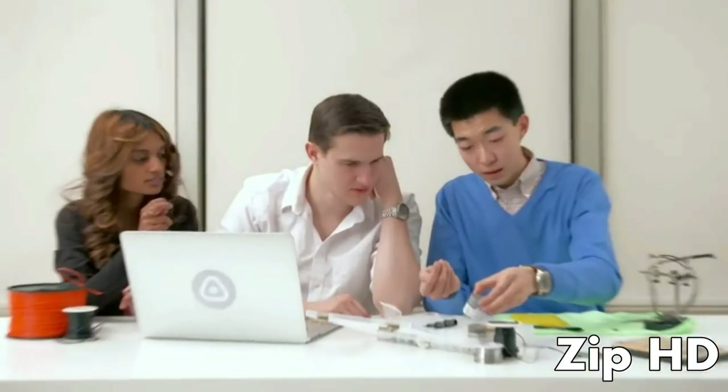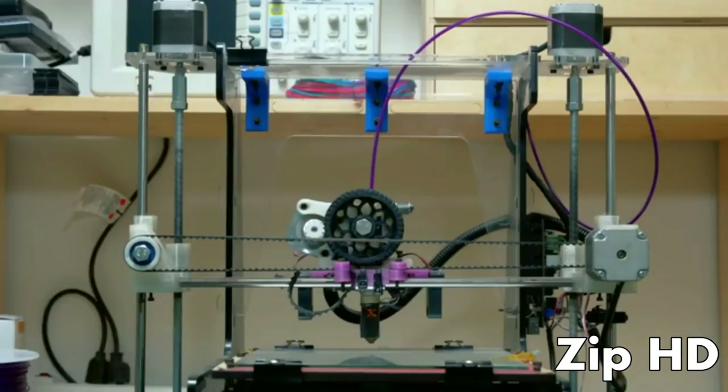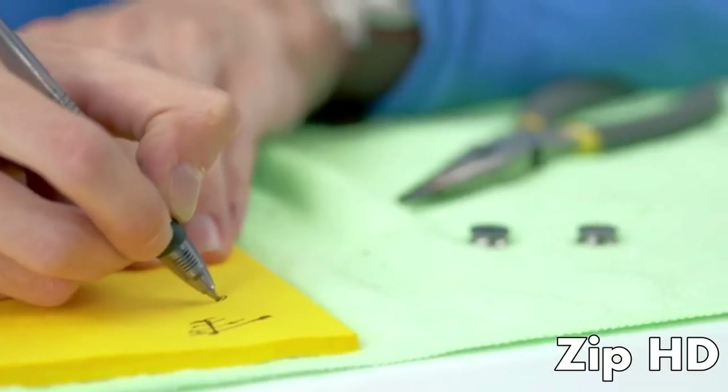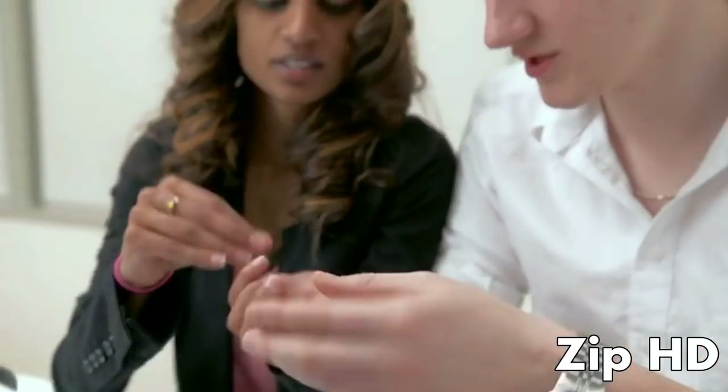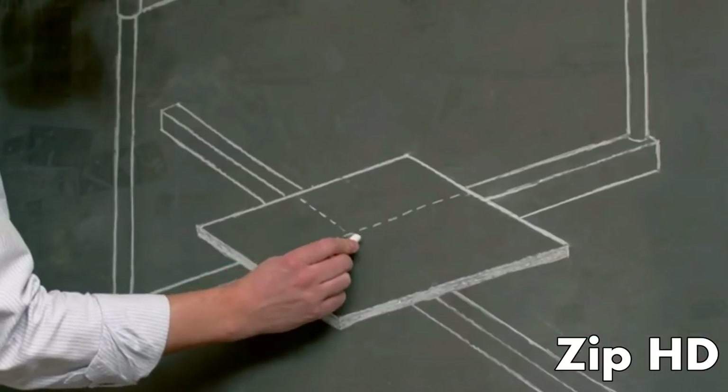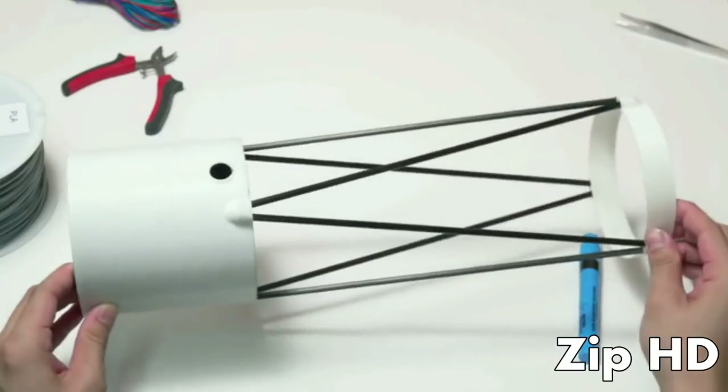Hi, we're the team behind TIKO. As inventors, we constantly use 3D printers to create and test our ideas. But every 3D printer we used fell short of our expectations. They were heavy, over-complicated, and unreliable. We often spent more time calibrating our printers than printing our inventions.